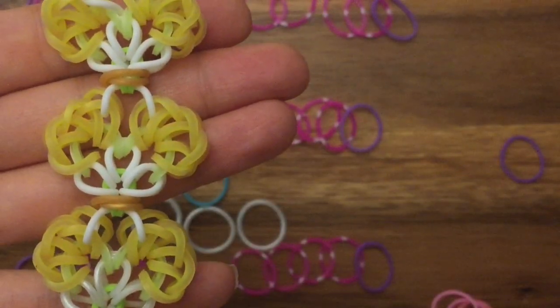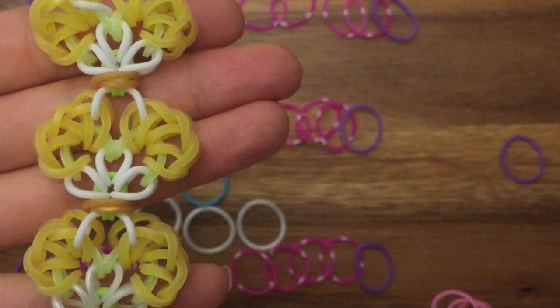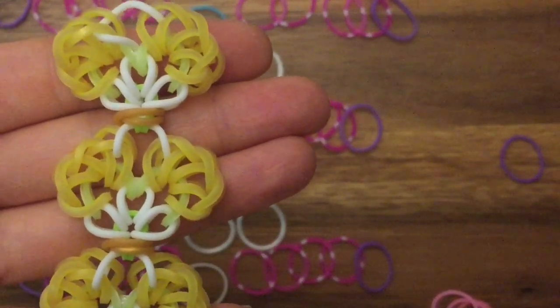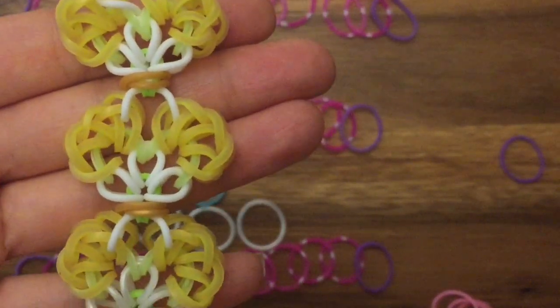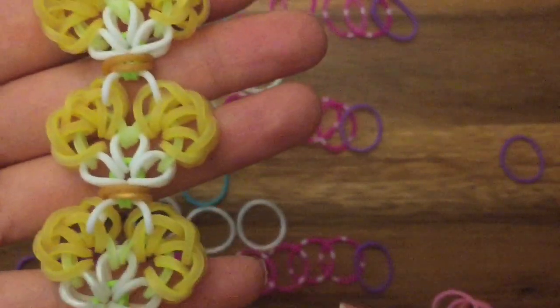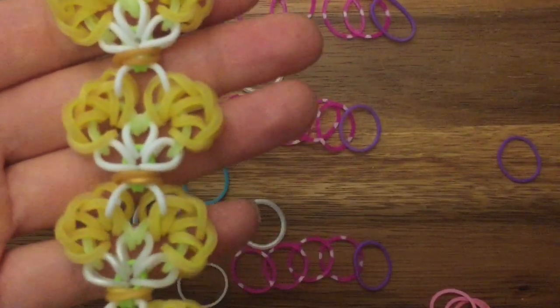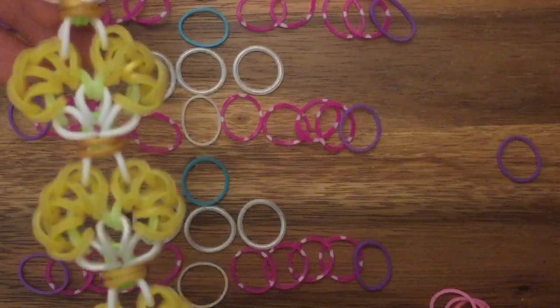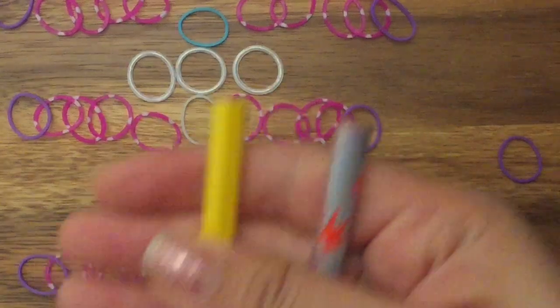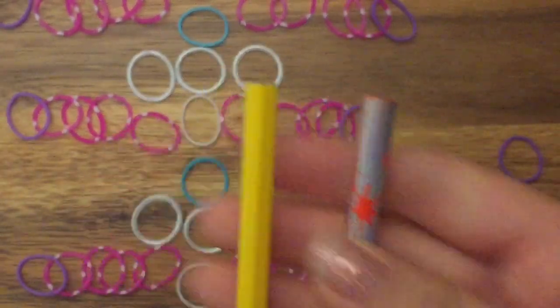Hi, this is Reena from thecheesethief.com and today I'm going to show you how to make this bracelet named Elixir by Chaco Loomer on Instagram. I'll link her Instagram below so you can be sure to check her out. This is a two peg no hook tutorial so you can use two pegs of your finger loom, monster tail, rainbow loom, or anything that has two pegs. I'm going to use my pencil loom, which I have a tutorial out there to make, but you can certainly use any of the other products I mentioned.